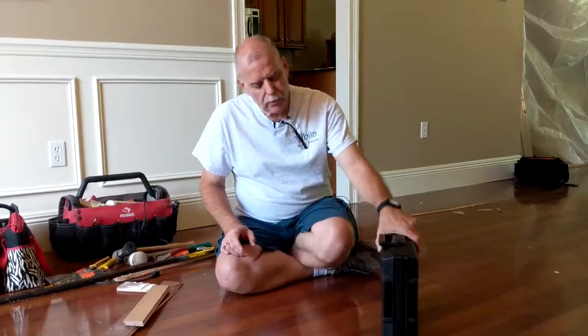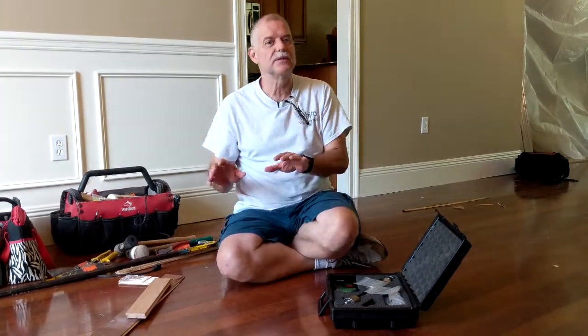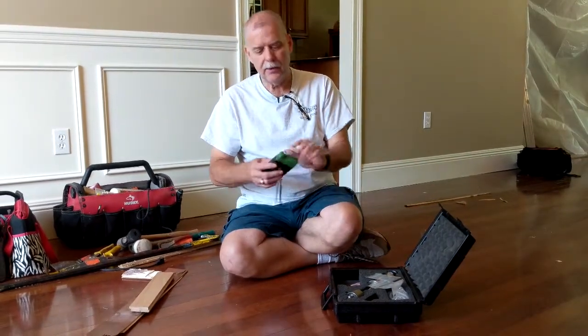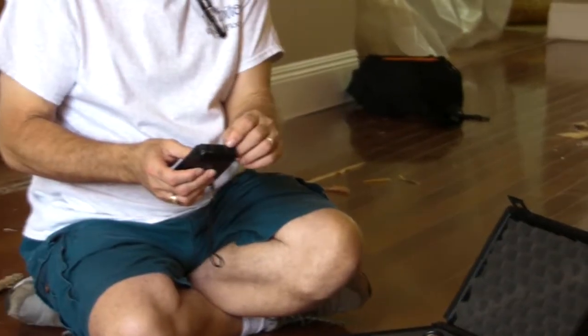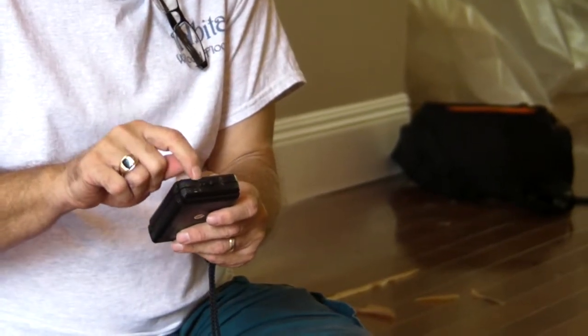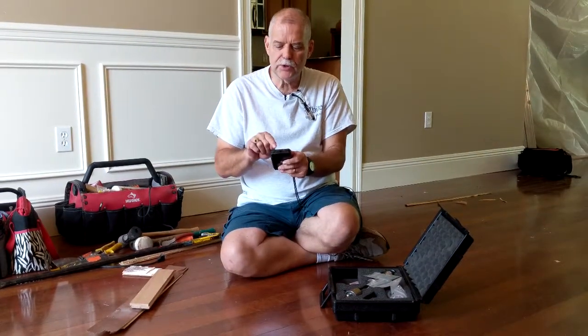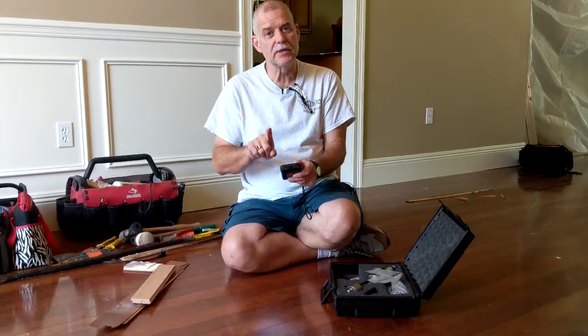This is a wood floor moisture meter. It's an electronic meter that tells you how much water is in the floor, so you know how much is too much or how much it should have. These two prongs look something like snake fangs, and they send out a small electrical charge — something like an ohmmeter. Once you set the species of wood floor into it, it'll tell you how much water is in the wood floor.